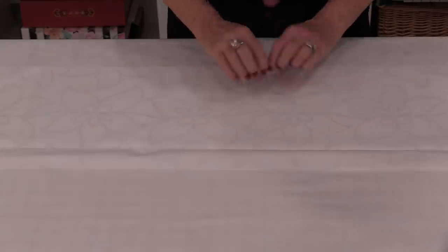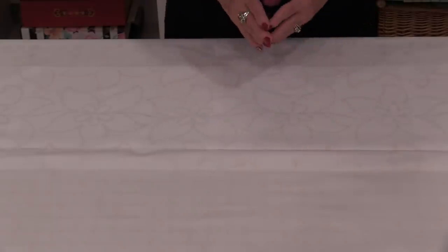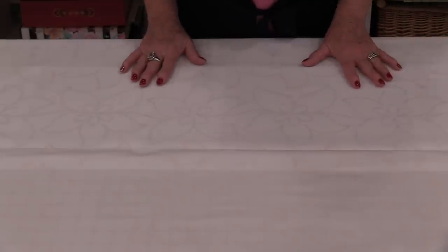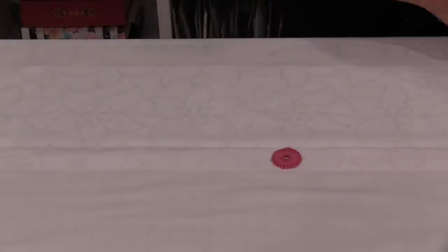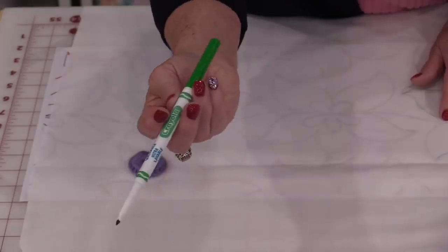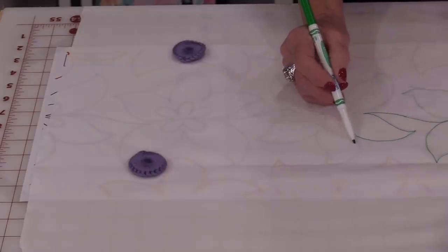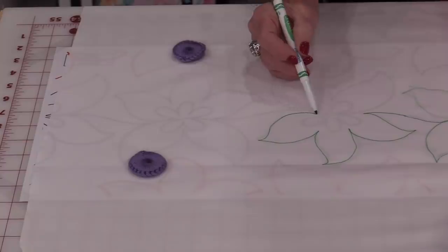Now I'm going to be able to trace this pattern right on top of this fabric. We'll need to use a marking tool that's going to wash out, rub out, or iron out — whatever you use, be sure to test it on your fabric first. Put some weights just to hold that fabric down. I will be marking the back of the quilt with a Crayola Children's Washable Marker — they come in all sorts of colors.